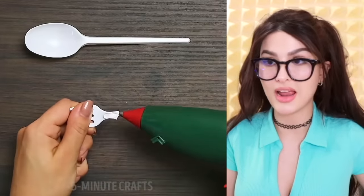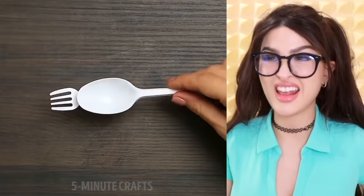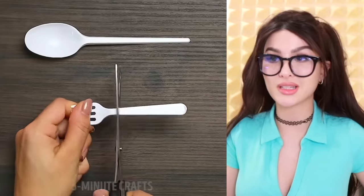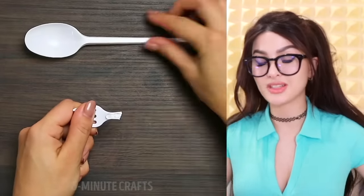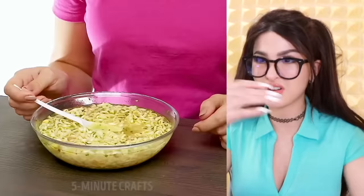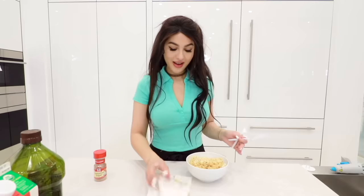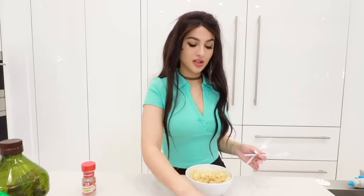So apparently you've been eating noodles wrong your whole life. Take a fork, cut it, and attach it to a spoon — now you have a foon. I would have said spork but that's the other way around. There's the whole entire fork — what about the glue? Is this really necessary to eat your ramen noodles with?